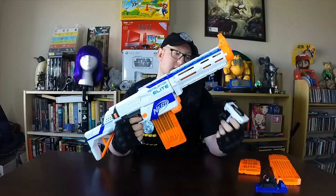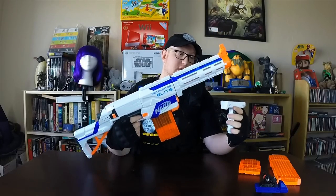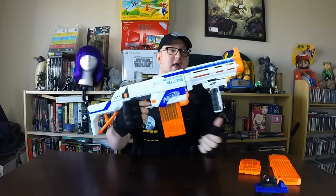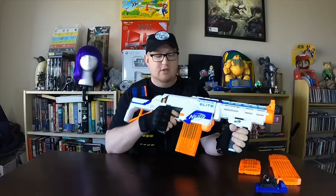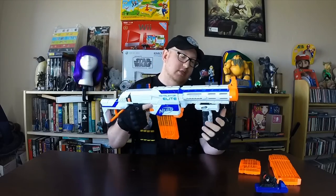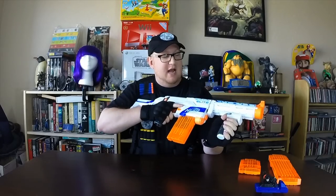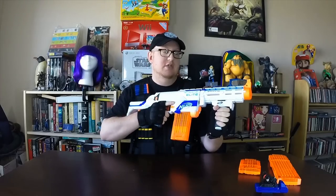It does come with the undergrip, which can be put on and attached to the lower rail. Once you get into the actual firing position with the gun, it feels really nice. I will say it is a little flimsy for my liking, but it's still nice that it's there. It attaches really securely and doesn't come off easily, which in combat situations is really important.